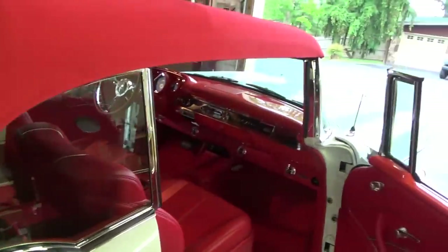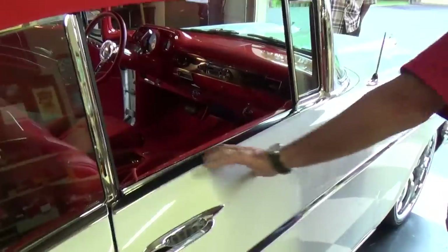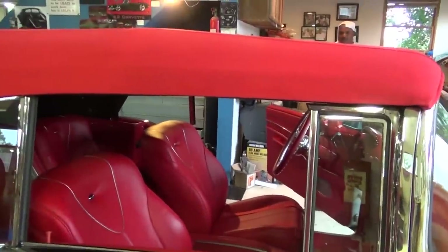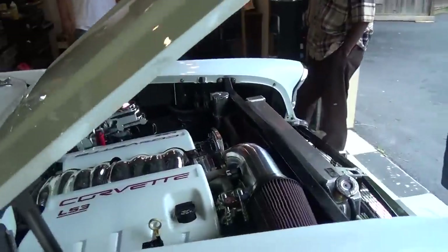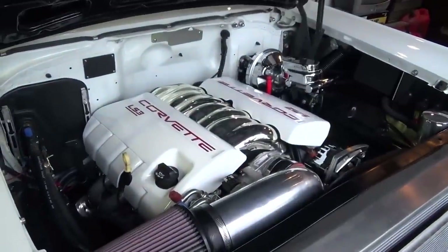We cleaned up under the hood real good. I like that you put power window switches on the back panel there for the passengers in the back. It's got power windows front and back, and it's got the LS3 motor in it - that's nice.